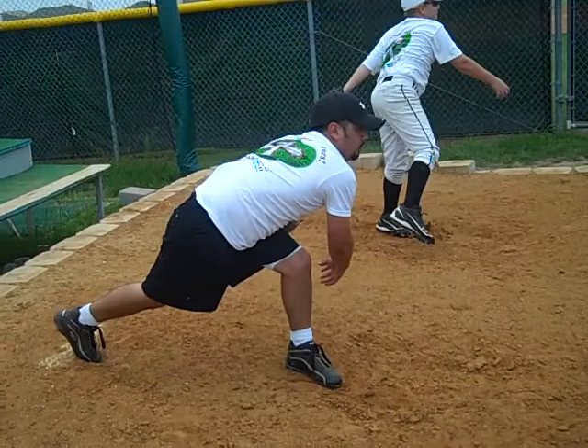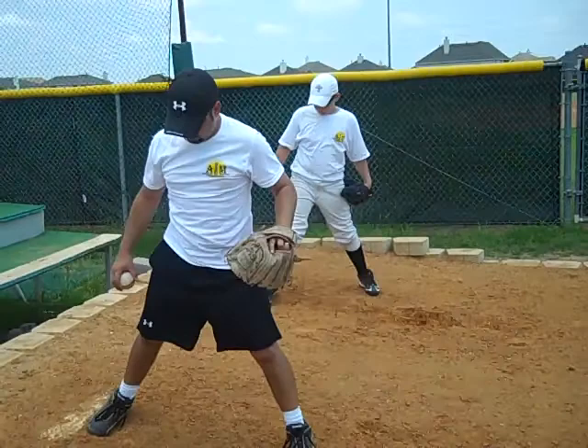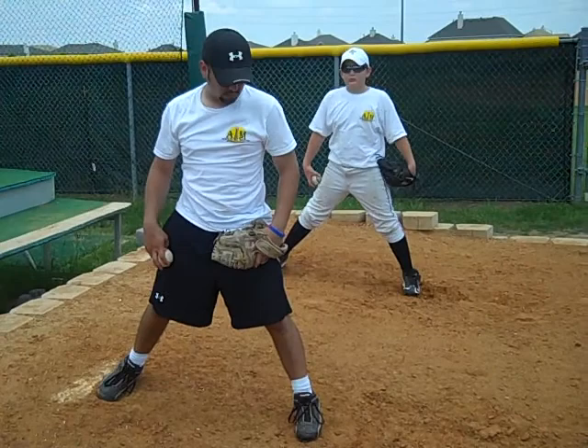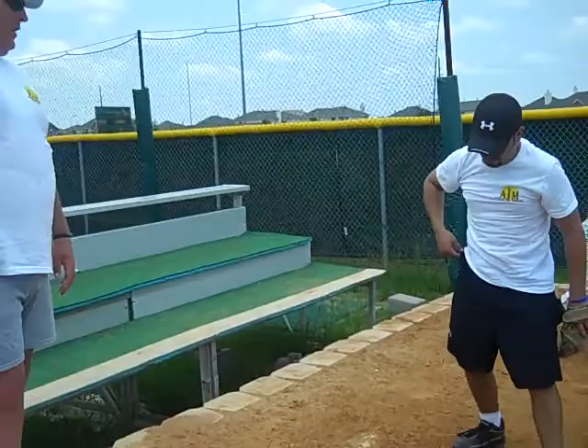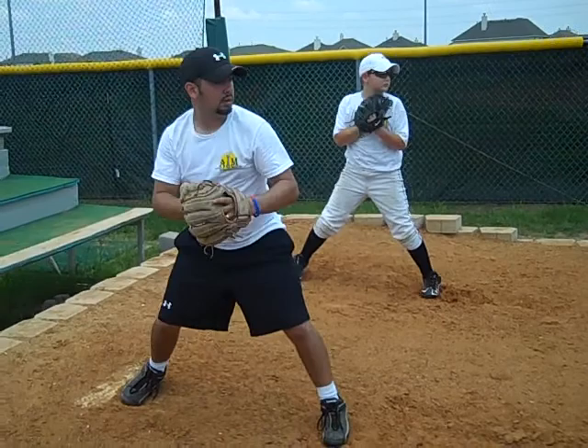I need you to land, not walk off. I need you to stay in this position — I want to end right there. I'll count three and we'll throw. One, two, three, throw. One more time. One, two, three, and throw.